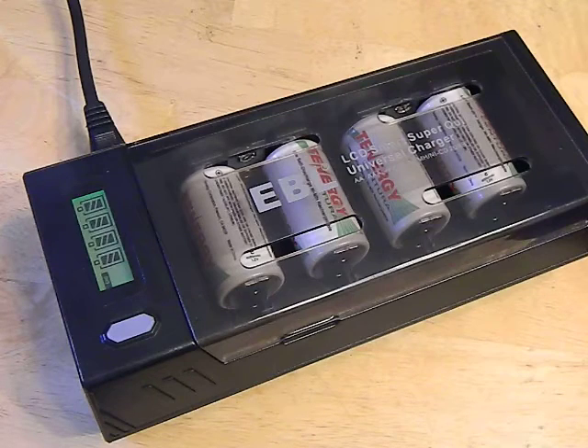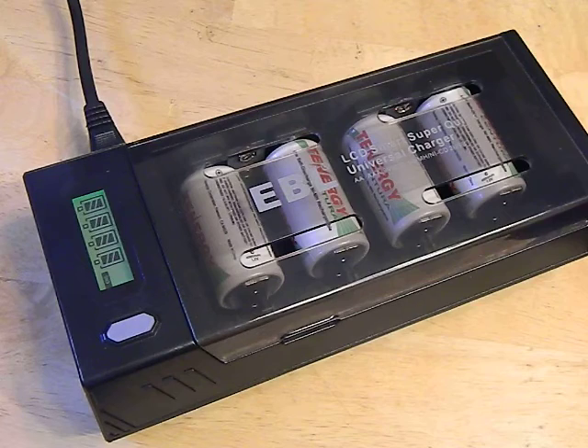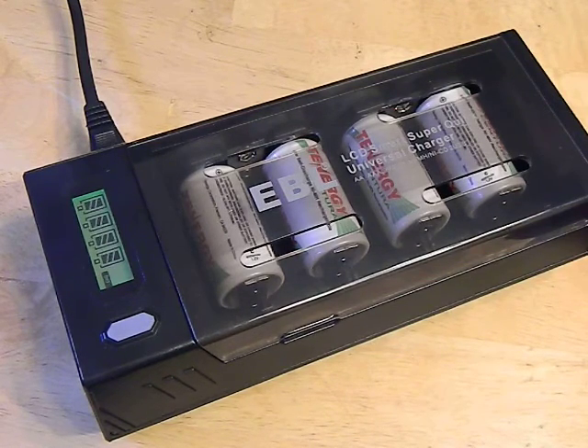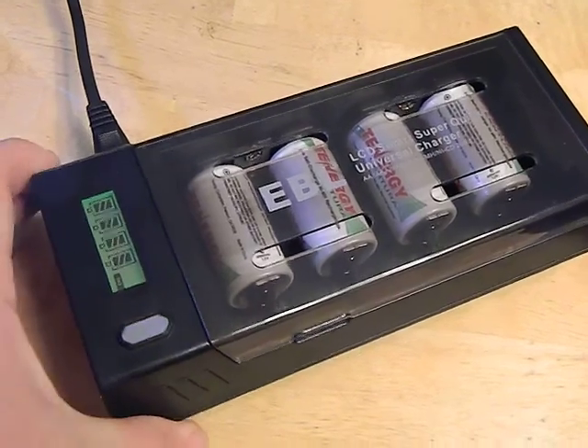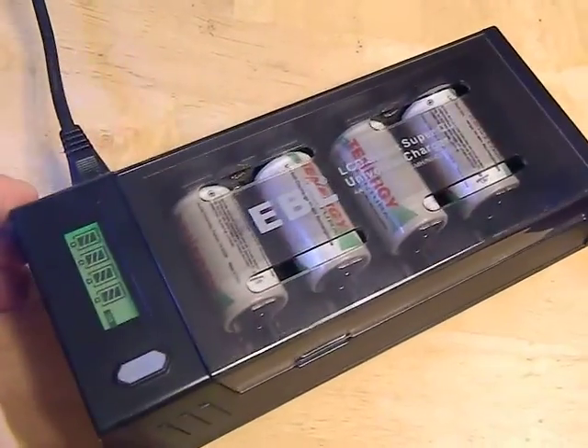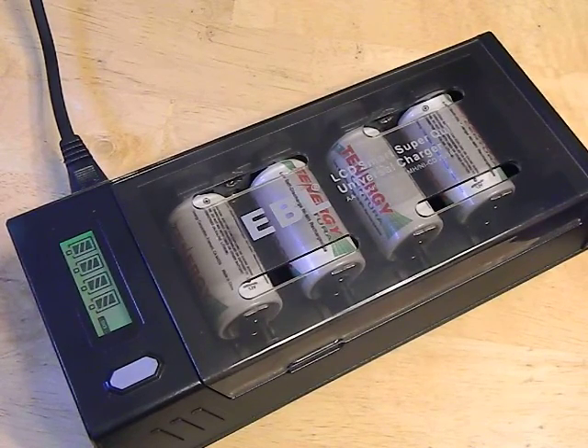What you've got here is a nice little 4-bay charger that can do AA's, AAA's, 9V, C, and D's. It's a 2-amp charger, so that is of course split up amongst the bays. It also has two 1-amp USB ports on the side here for charging electronics like cell phones and all that. And it is also a smart charger, which is very important, guys.